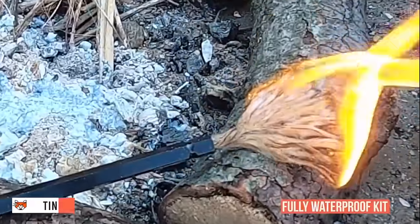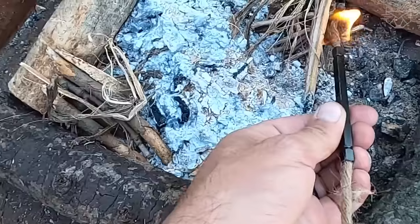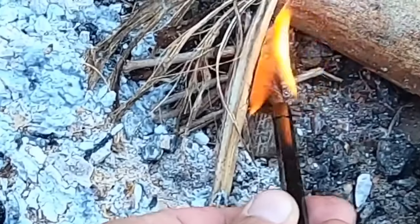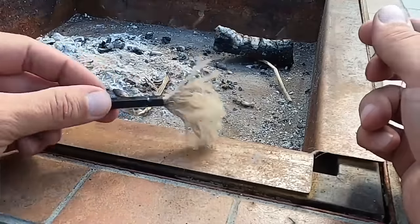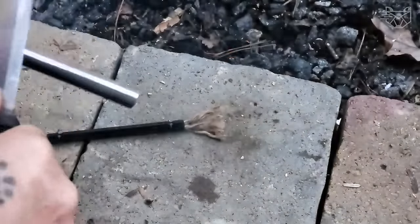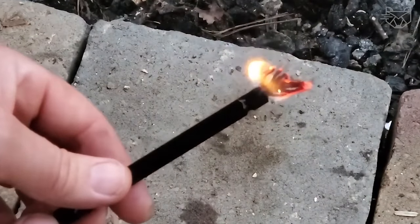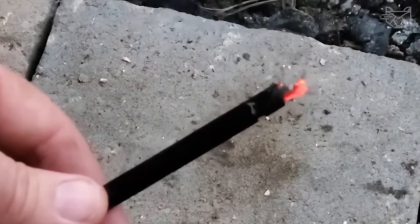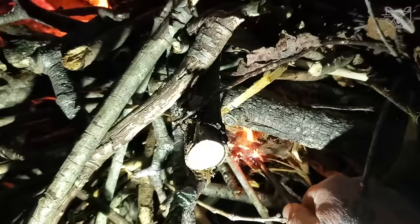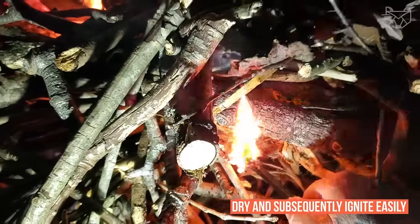You are now looking at a fully waterproof kit consisting of a 3.9-inch hollow metal rod and wax ropes that are 39.4 inches long each. Perfect for any outdoorsman, hiker, or fisherman who enjoys a warming fire at the end of each day. Each pipe from the set is spun from nine individual strands impregnated with paraffin wax. With just a few sparks from a lighter, you can light a glowing nest in the rough fibers. Best of all, even on a humid day with lots of rain, the waxed cords keep the fibers inside dry and subsequently ignite easily.